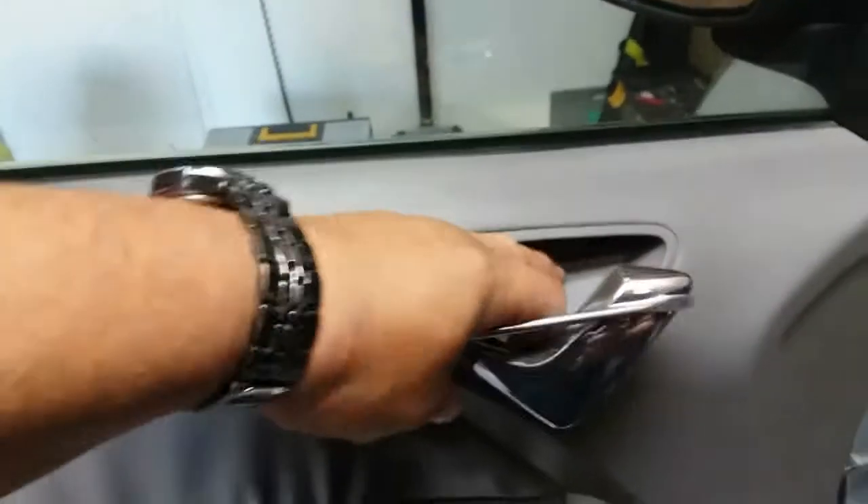You might have to pull this handle back — and there it is. Go ahead and pull this out now. You might need both hands for that.